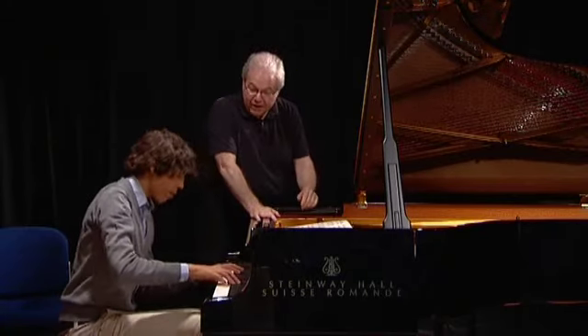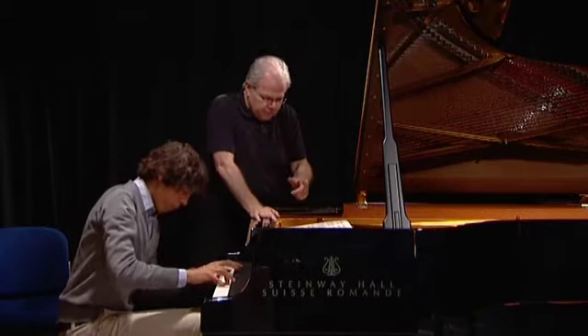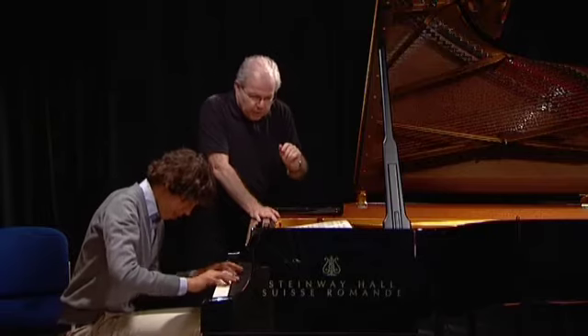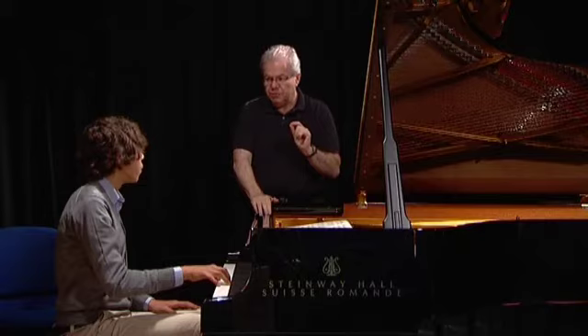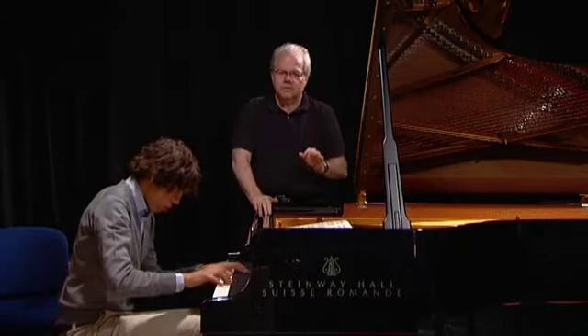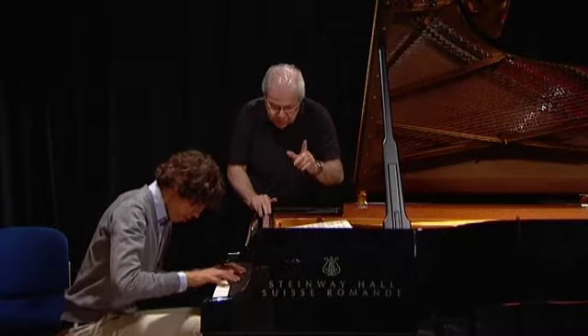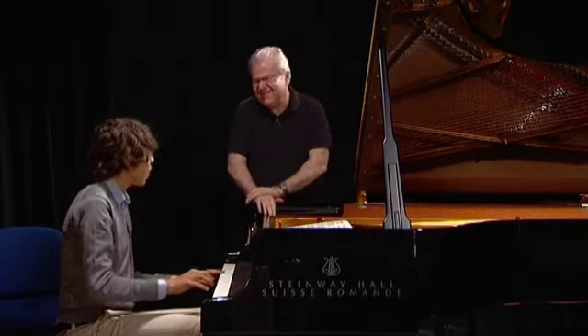That was better. Yeah. Right, and the later you leave the crescendo, the less problem you'll have. Yeah, it's almost a little too much for me. Sorry.